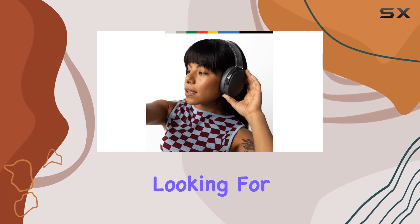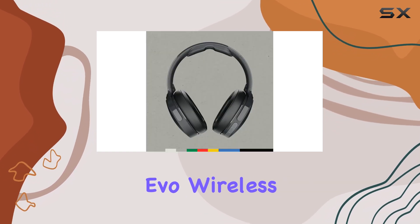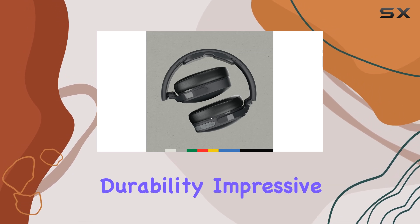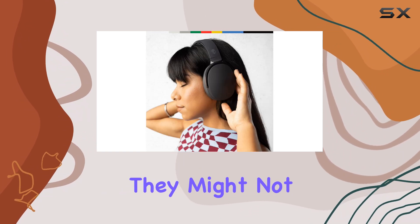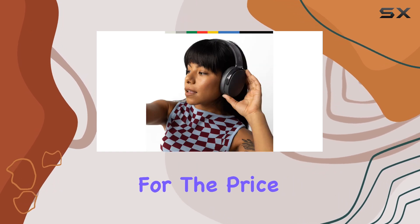If you're on a budget and looking for wireless headphones to accompany your runs, the Skullcandy Hesh Evo wireless is an excellent option. They offer comfort, durability, impressive battery life, and bass-forward sound to keep you motivated during your workouts. While they might not be ideal for sprinting, they're perfect for moderate-paced runs and provide great value for the price.